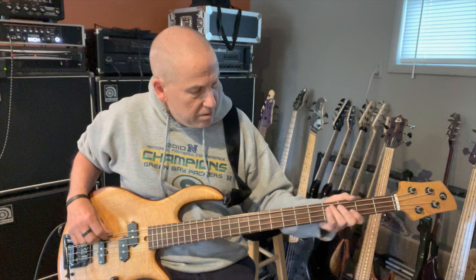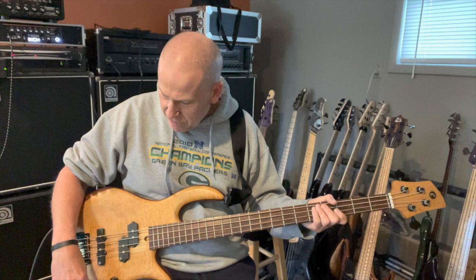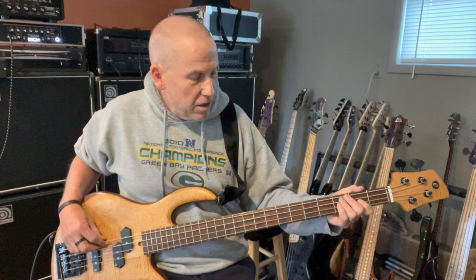I've got it set up right now in one of my favorite settings, which is a little bass, a little treble, favoring the neck pickups. That's where I usually play. I love PJ basses. So this is where I normally play my PJ basses, and it's great for blues. I'll just start out with that finger style.